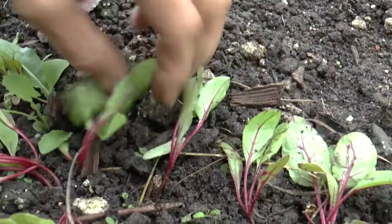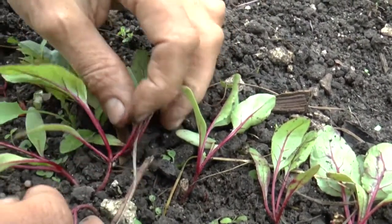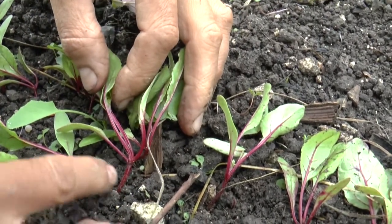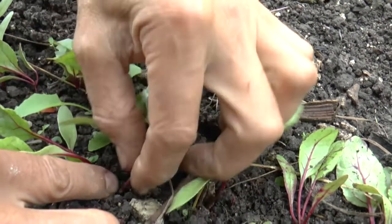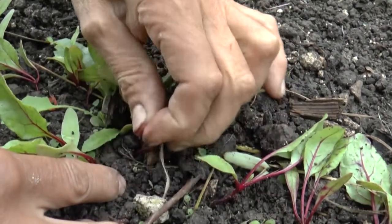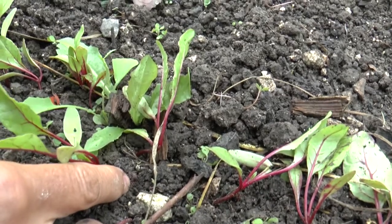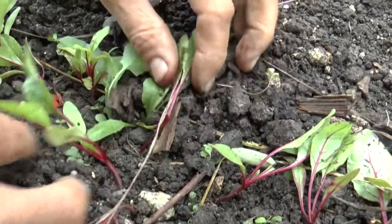When you've got two plants growing out of very nearly the same place, if I pull this one I'm quite likely to disturb the root of this one too much — and bear in mind these are root vegetables, so you want to keep root disturbance to a minimum. In that case, hold the one you want to keep in place gently with a finger and just pinch the other one out right at ground level instead of pulling it, so this one remains undisturbed.